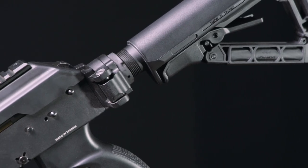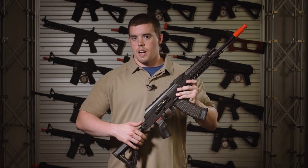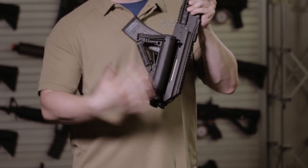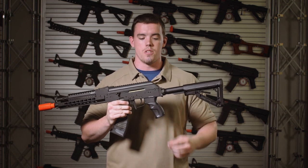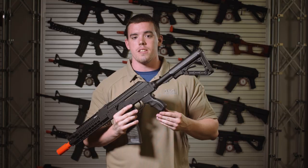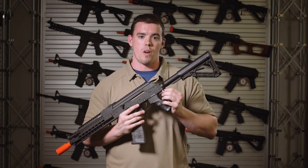A slight difference with the RK74 Tactical, the longer model, is that it features a folding stock. To fold it, you press in here and it flips over and locks in place on the other side of the receiver. One small but significant feature is the sling plate adapter, which means people familiar with M4 variants can use their slings, whether bungee or two-point, on the rear of the rifle.